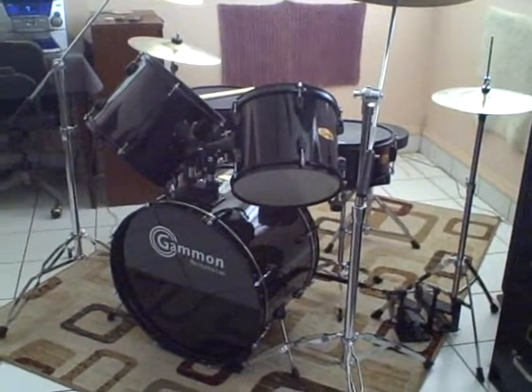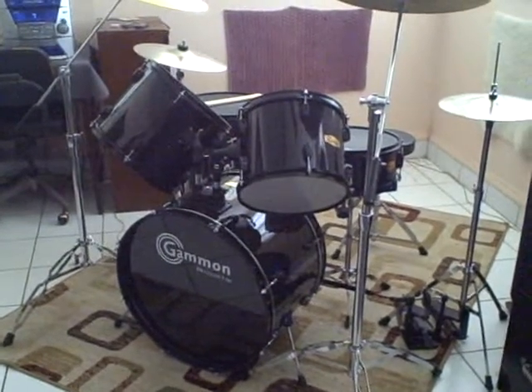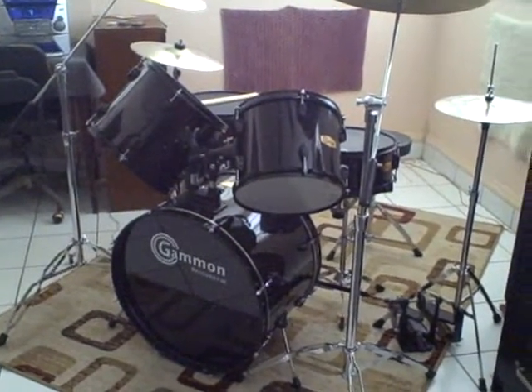Hi to all. As you can see here, my son is in a kind of a small room, 300 square feet, and plays the drums.